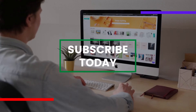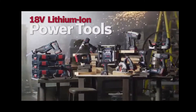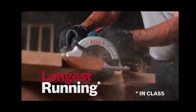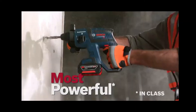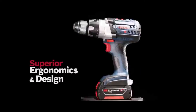Welcome to channel ARIDWORK working worldwide. In this video I will discuss the product Bosch 18V Lithium-Ion Power Tools — consistently the longest running, lightest weight, most compact, most powerful 18V tools on the market, with unmatched durability and superior ergonomics and design.